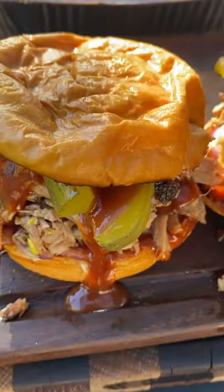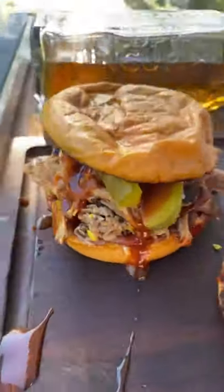This came out absolutely fantastic. Full recipe on my website — go ahead and give it a go.